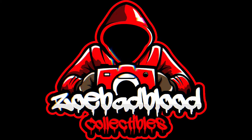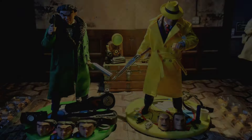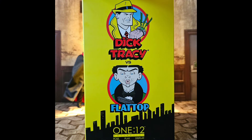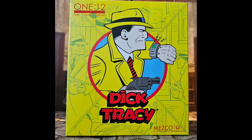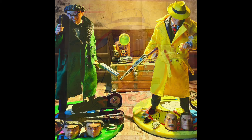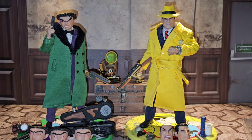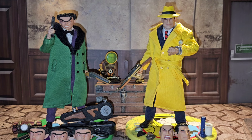Welcome back, everybody. It's your boy Zole Babbla Collectables. Today on the channel, we are going to be reviewing Mezco's long-awaited new figures — the Mezco One:12 Dick Tracy vs. Flat Top 2-Pack.